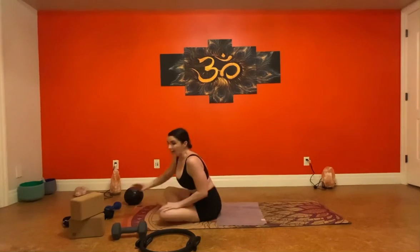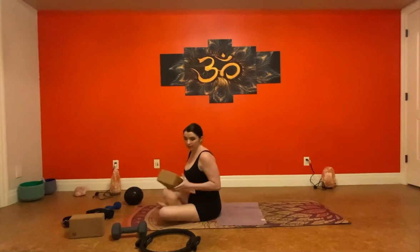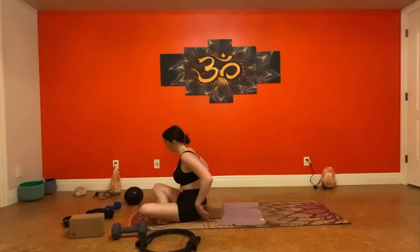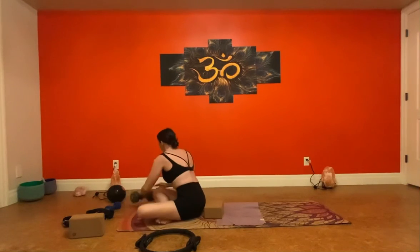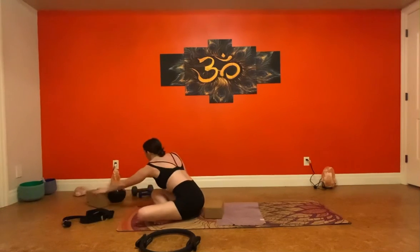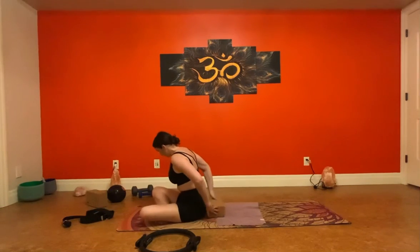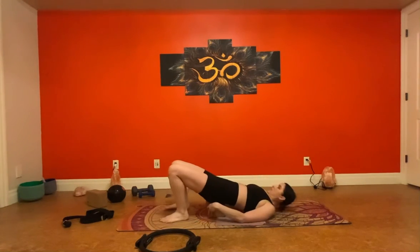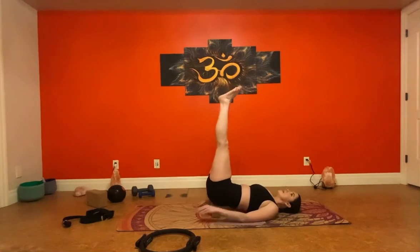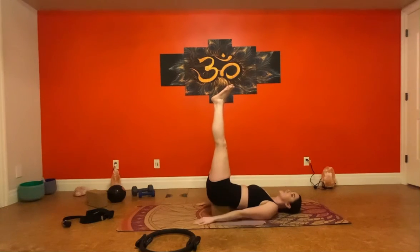Awesome. One last thing — you're going to need a yoga block for this. The yoga block is going to come underneath your sacrum. Clear a little space because we're going to do some leg circles, so make sure you're not going to kick anything. Lie down on your back — hips are on that block, back is down, hands are down, feet come up. We'll go in one direction, then switch — five circles in each direction.